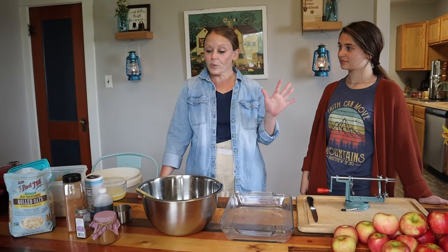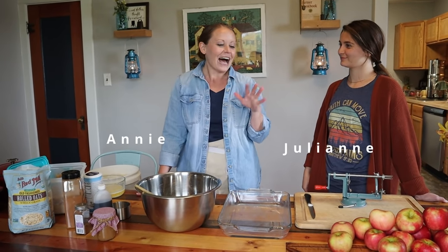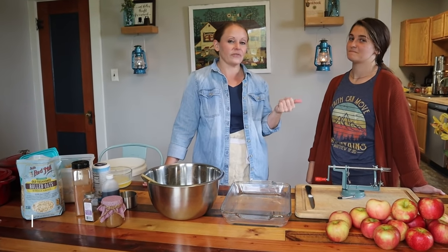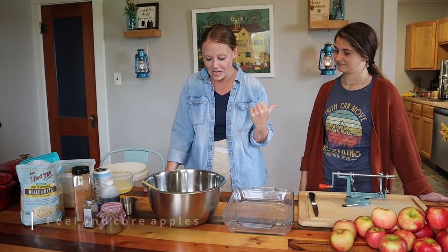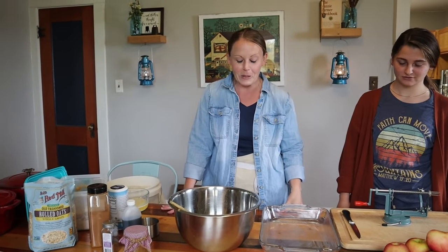All right, so before we get started on any of the recipe or the secret ingredient, I need Julianne — she's gonna help me peel and core all of the apples that we need. So she's gonna be my assistant. You're gonna see her working on the side here. Thank you for helping me. It goes faster when you have two people.